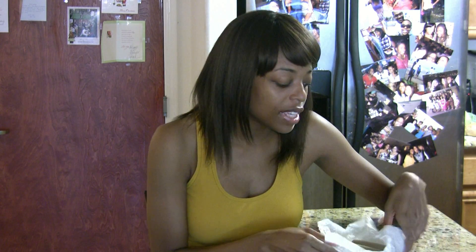Hey guys, today I want to share with you this vegan sausage from this company called Fry's.